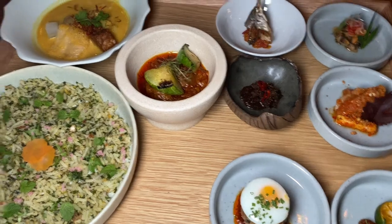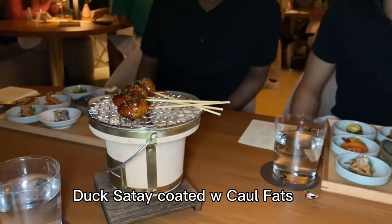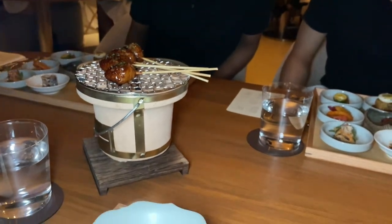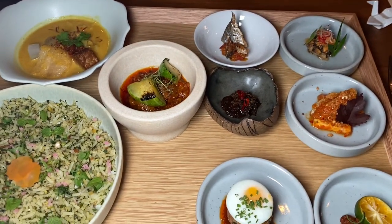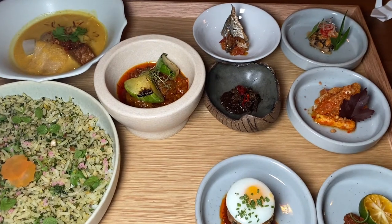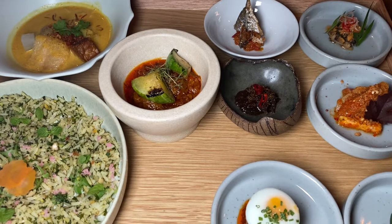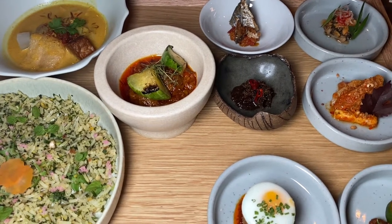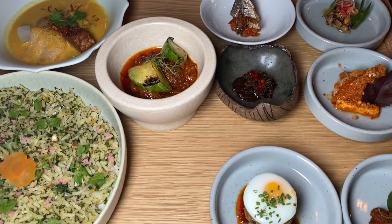And this is a duck satay, coated with caul fat, which is the stomach lining of the pork — known to enhance the meat, making it very juicy and tender. My suggestion is to eat this first, because when it turns cold it will be too rich. Eat it while it's hot. The rice can be topped up at no cost, and there's also an option of white rice.